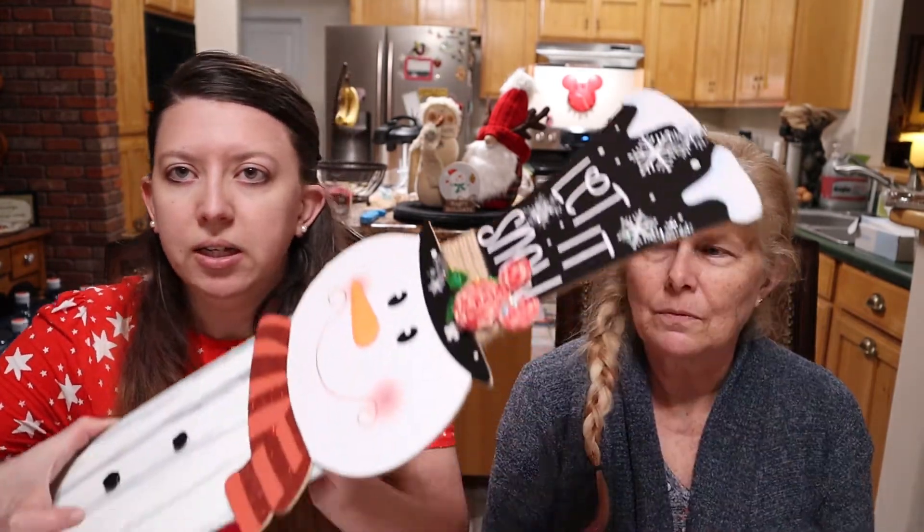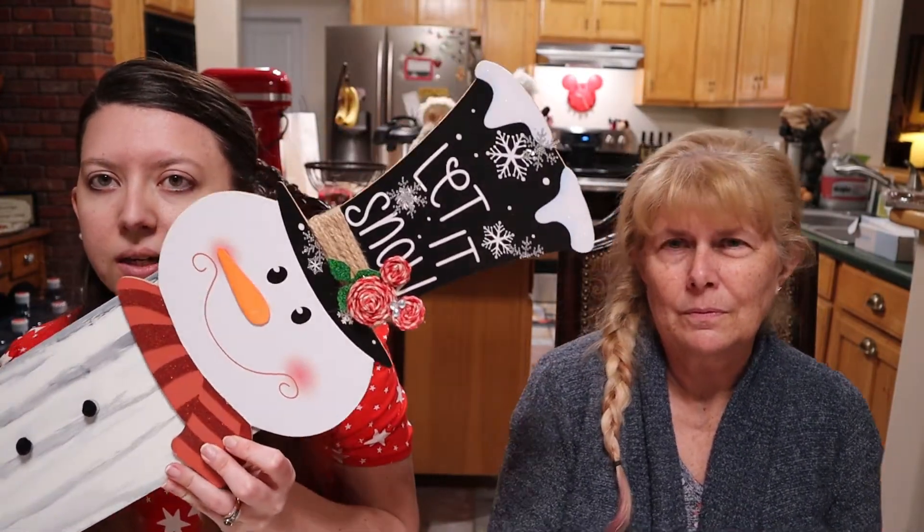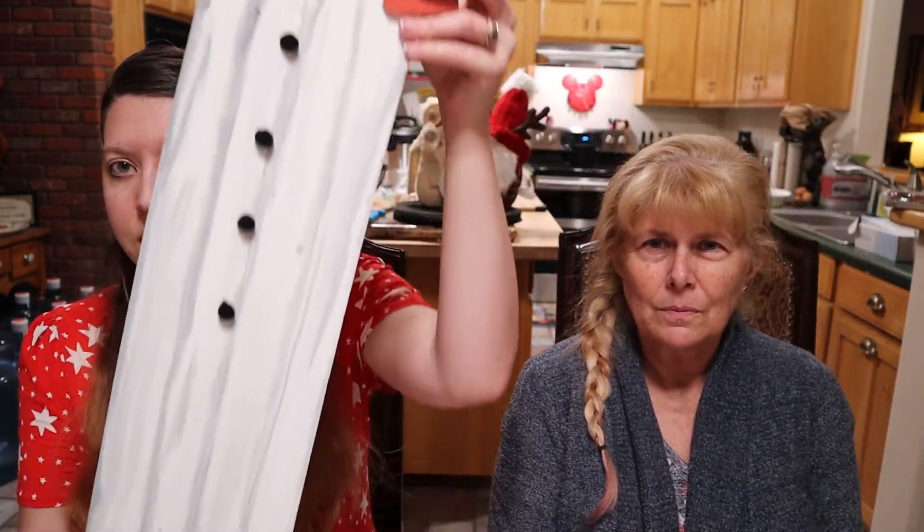Welcome back — we are officially completed on our project this week! This one was super easy and super fun. We definitely would make these again if we're able to find the supplies for it. We had a lot of fun making these and they turned out really cute, so we're really excited to show them. Here's the snowman — it's really cute — and then here is the Santa Claus.